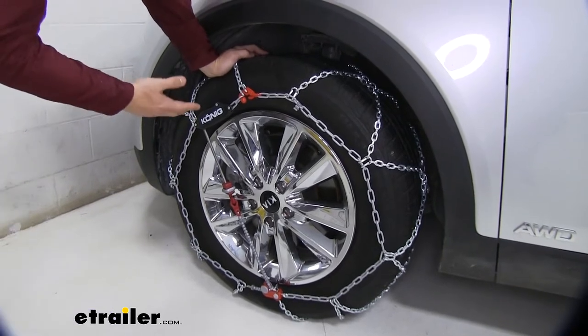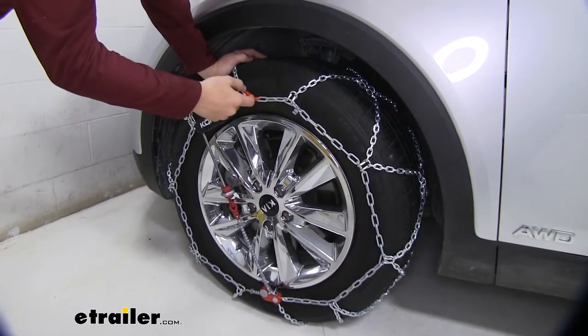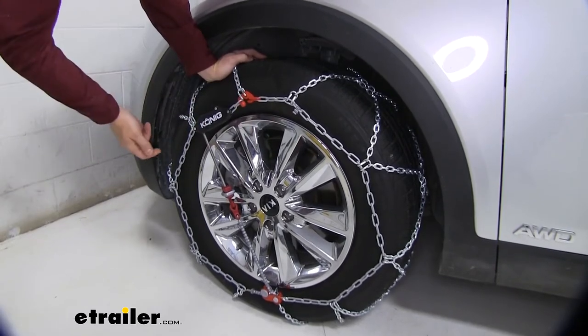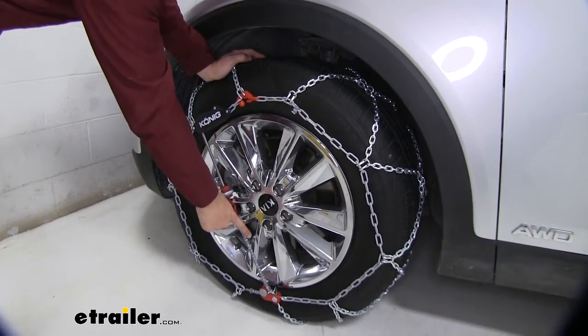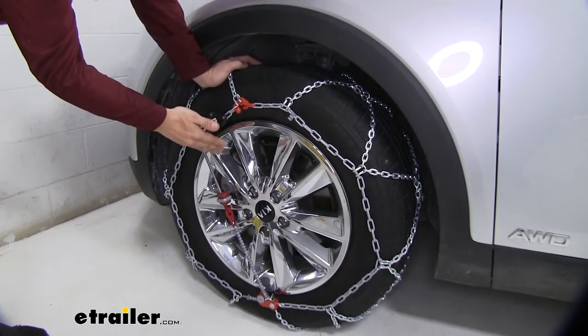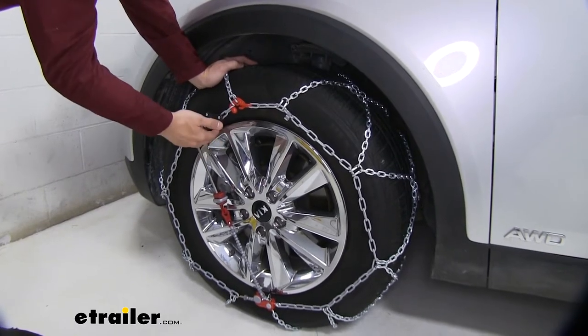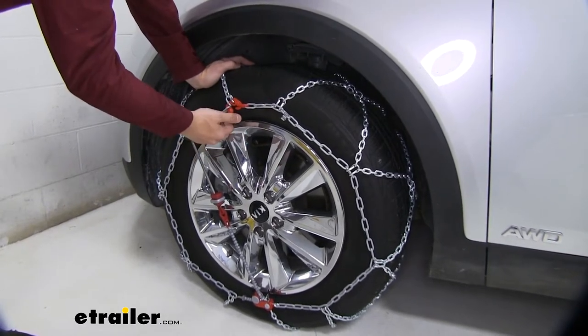The other feature is that it's very easy to get them installed thanks to the color-coded connection points. All you do is put the red link on the red hook, then put the cable through the channel and hook it on there. It's very simple, and another nice thing is you don't have to reach behind your tire to make any connections — you can do everything from up front.